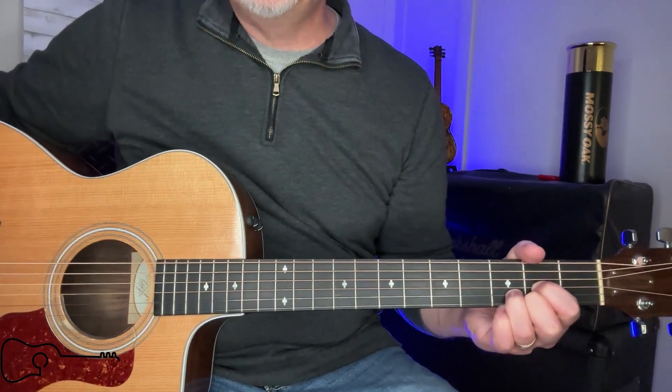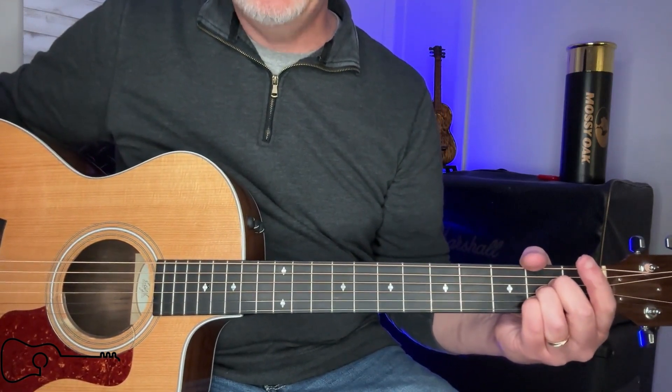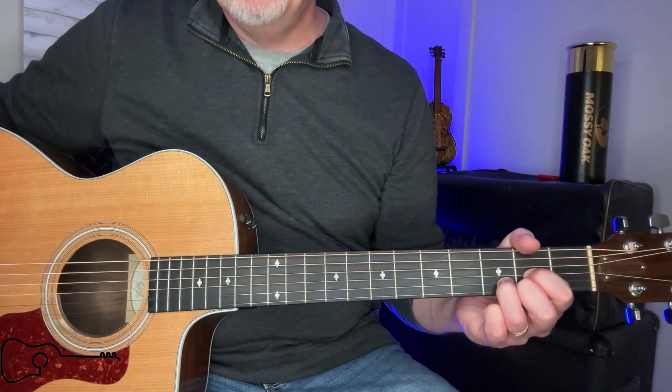I think I mentioned on that first verse that you need to go to that G, but you don't have to. You can just go to the A, sit on the A, and then resolve back to the D.